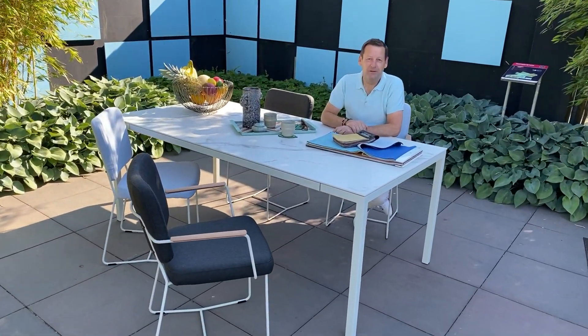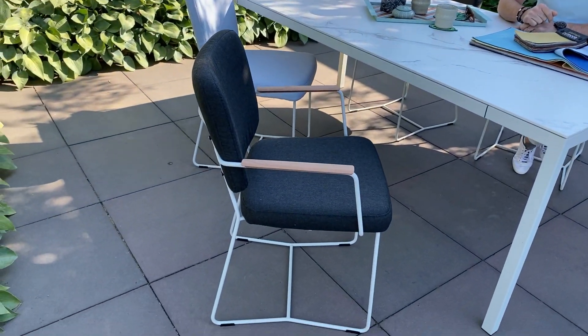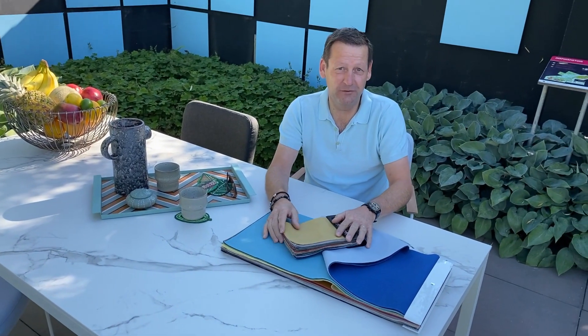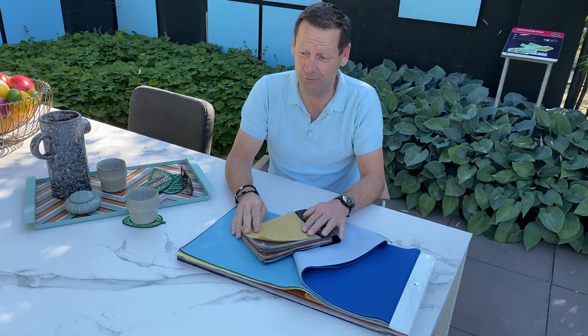Thank you very much for the introduction. We are here with our ICO model, the Kiko chair. Kiko with and without armrests. We have the chair totally made in an outdoor version, so everything is different. To begin with, the fabric, the umbrella and the quadrat — very different colors. We are fully equipped for the outside world.